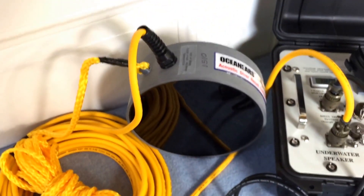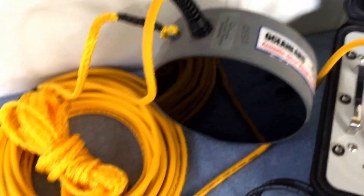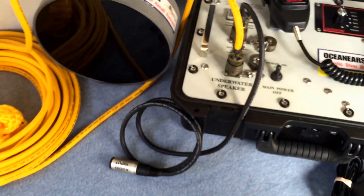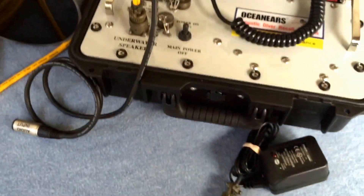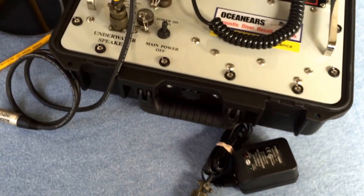DRS8003 Diver Recall with a DRS8 underwater speaker, Mod 2 version with 50 feet of cable, audio input cable for connecting an iPhone or iPad, and a battery charger for charging the internal 12-volt DC battery.